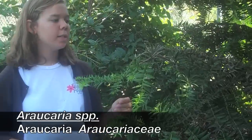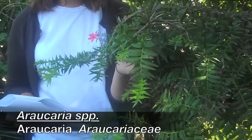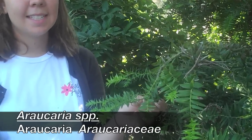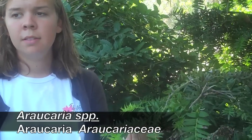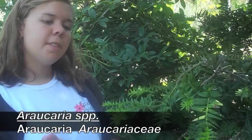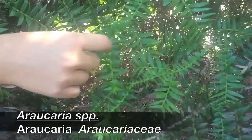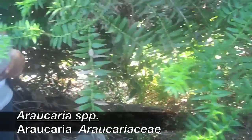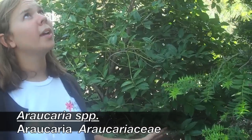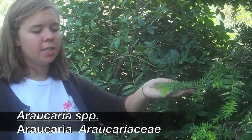Araucaria. Horizontal branching. If you look at the new growth, it's much lighter green than the older growth. The leaves are really flat, with a kind of leathery plastic texture and a very sharp point at the end — it kind of hurts to touch. Some of the leaves will pop up vertically along the stem. It's got a very horizontal growing habit. That's basically the main ID characteristics of Araucaria.